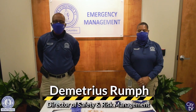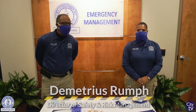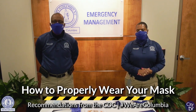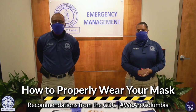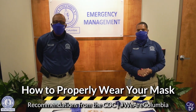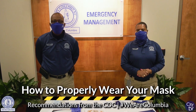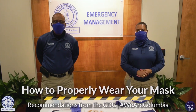Hello, this is Demetrius Roch, the Director of Safety and Risk Management for the City of Columbia, along with Ms. Watika Smith, our Safety Compliance Manager. Today we will be talking about how to properly wear your cloth mask or any other type of mask, and the recommendations by the new CDC guidelines, due to the fact that the virus now has various variants that have had an impact on the community and within the United States.